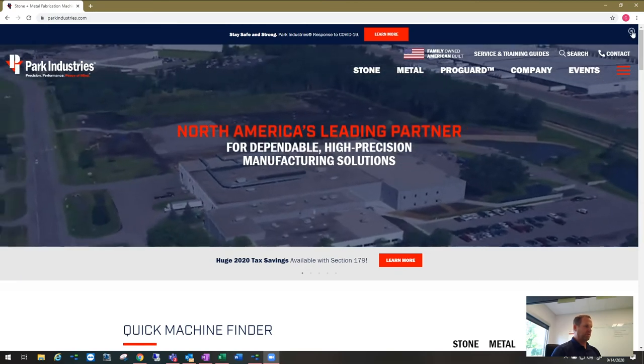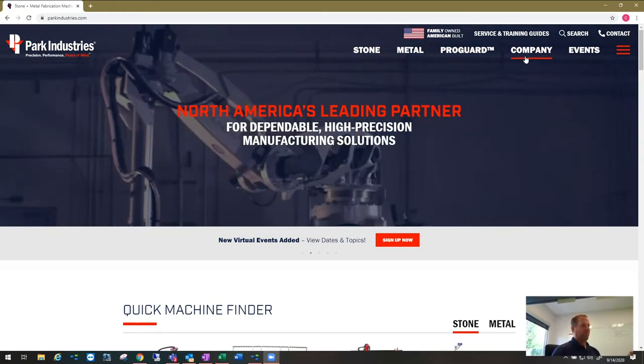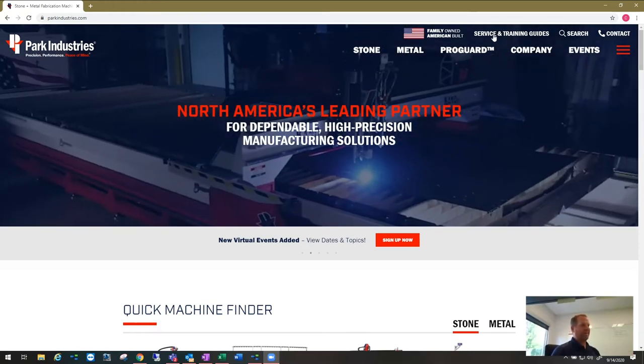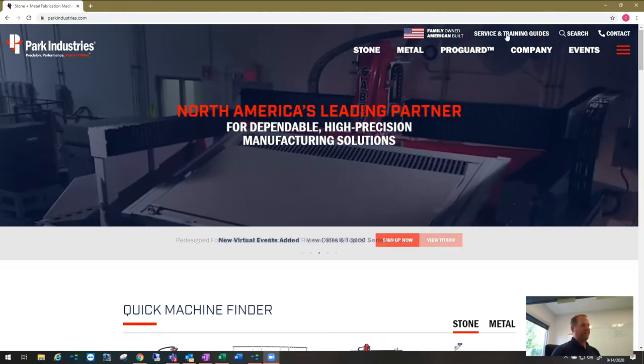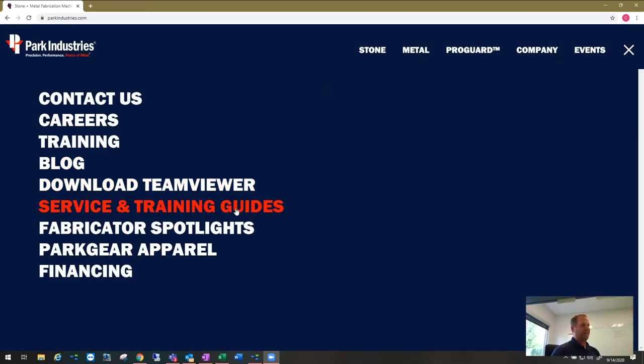I'm going to the parkindustries.com website. From here, there are three different ways to access the guides. One being at the very top of the screen — you can see there's a link there for service and training guides.